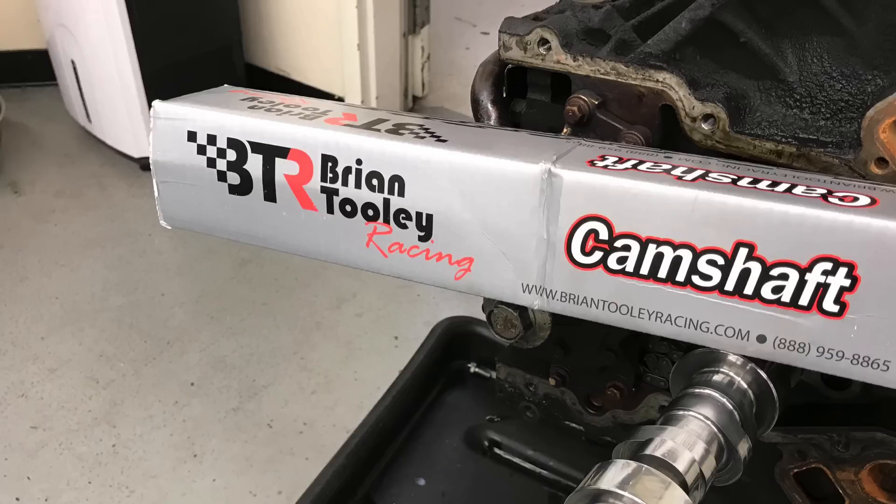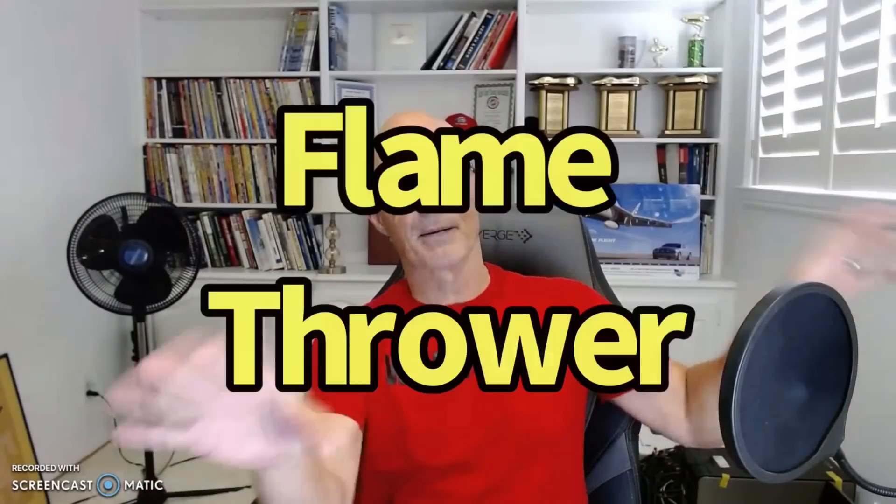You'll see more of that stuff coming up. But this 4.8 liter wouldn't even run. If you look back, you'll see some videos where we tried to run it. I ran it without exhaust manifolds - we got flames coming out, but not out of all the holes because they all weren't firing. This motor had a number of problems, so we'll go over those.